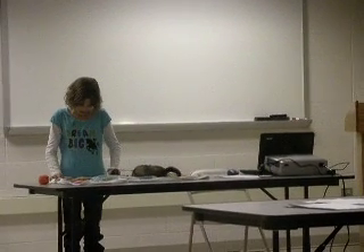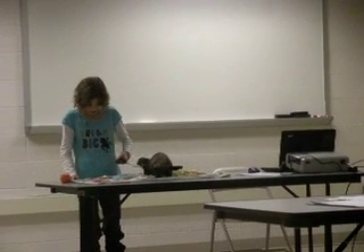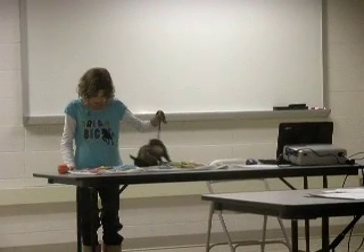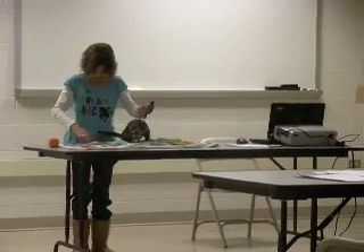Female ferrets are called jills and measure at most 18 inches. They weigh no more than 3 pounds. Another noticeable difference, other than their size, is the fact that hobs have more rounded heads than jills.